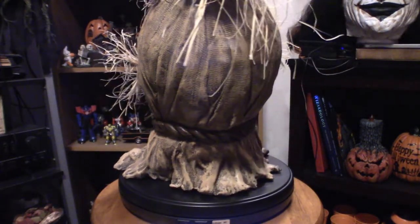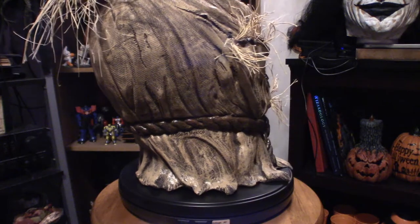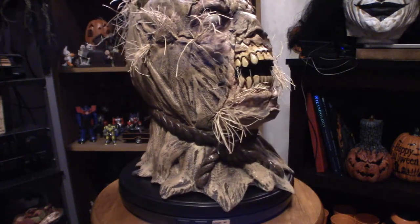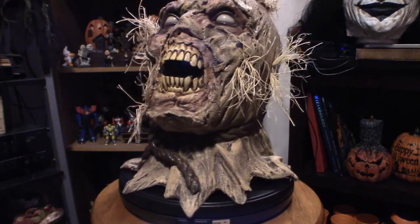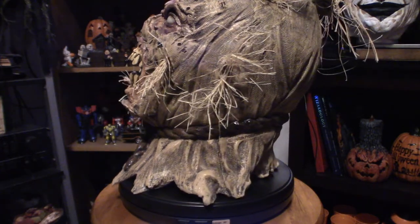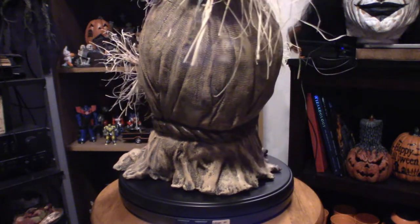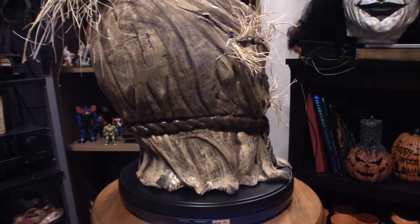I buy it simply for the main reason of displaying it on my styrofoam head, which is what you're seeing right now. You're supposed to stuff it to the point that it doesn't lose its shape, because latex after a certain amount of time will retain its shape and creases and wrinkles if you don't fill it properly. But as you can see, it doesn't really need any stuffing at all because the latex in itself is thick enough to hold its shape. It is a good quality mask, especially from Ghoulish Productions.